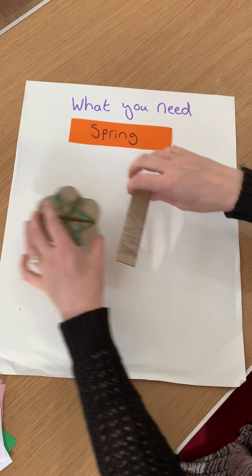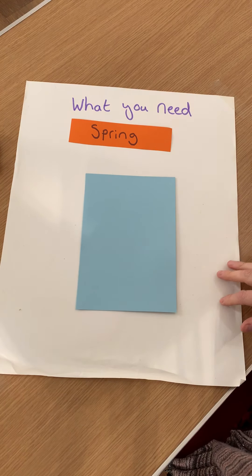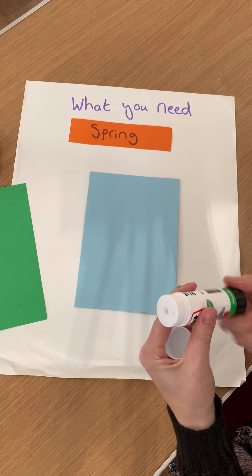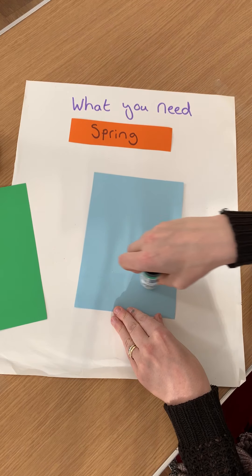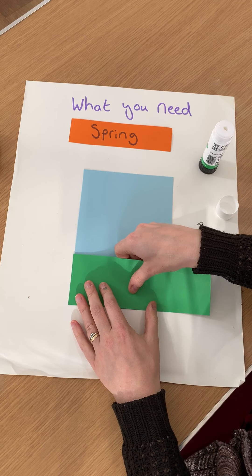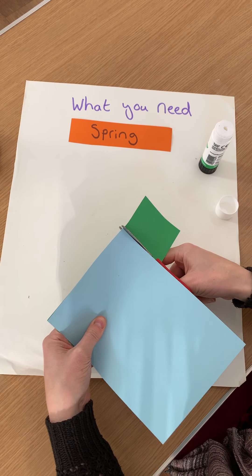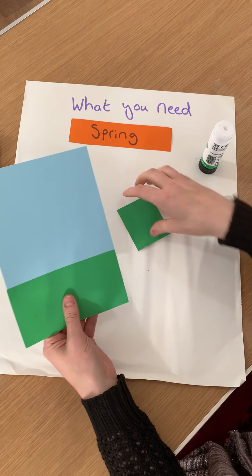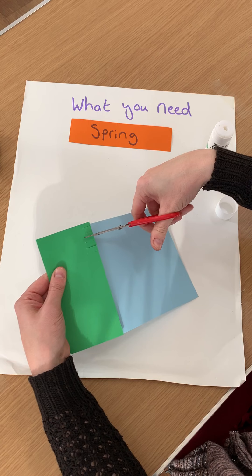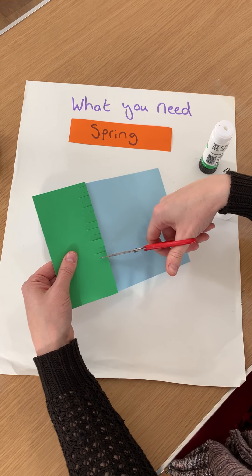I'm going to move those out of the way and start on the next bit, which is our blue piece of card and our green strip of card. I'm going to get the glue and stick the green bit to the bottom of the blue piece, just like that. Then trim off any bit that sticks out. If you want to make it a little bit more fancy, you could snip the top, and then it looks a little bit like the grass is growing in the springtime.